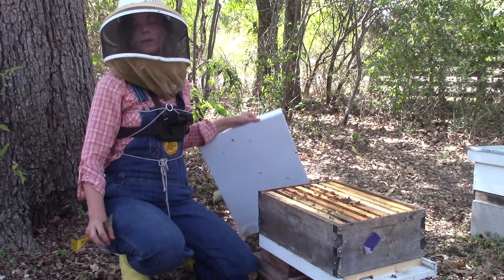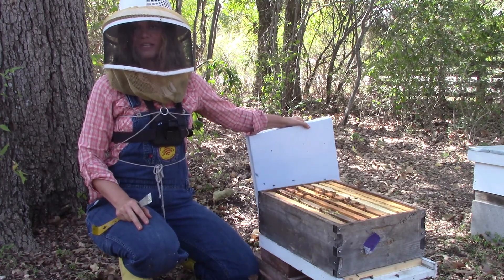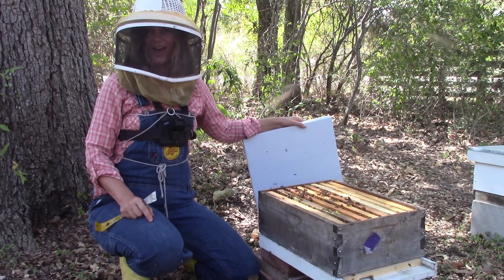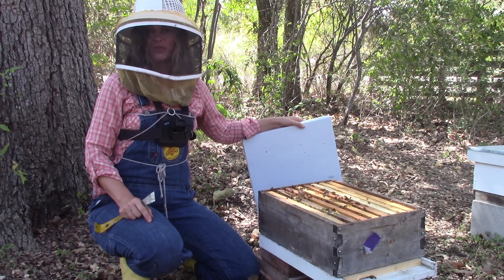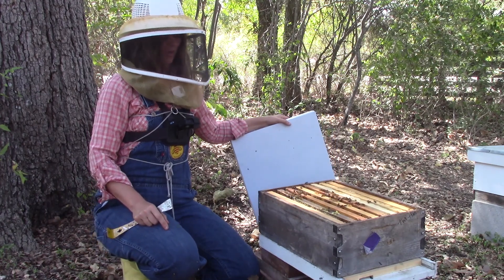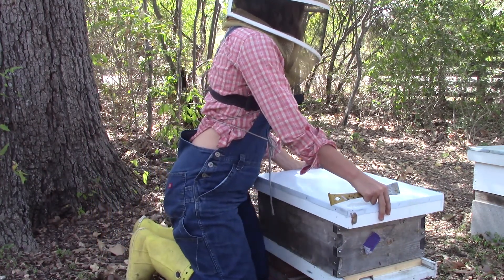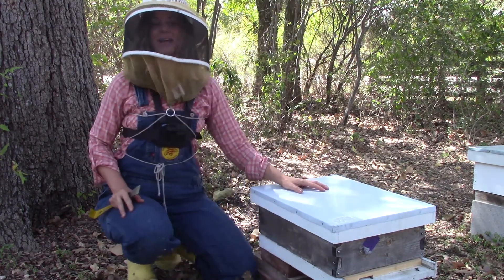That's it. We'll come back in a week to make sure she's released and laying. If she's not released in a week, cut open the cage and let her out. If she's released but not laying, come back in a few more days. If you don't see eggs at that point, you may want to reach out to your breeder. But hopefully everything looks good — that means they've accepted her and she's good to go. And that's how you install a queen.